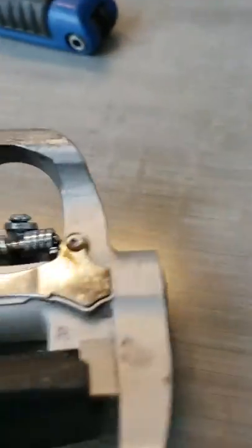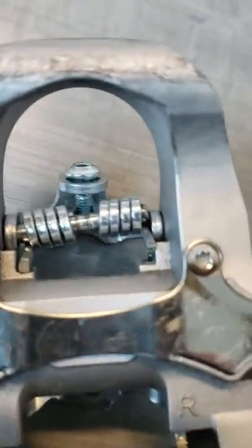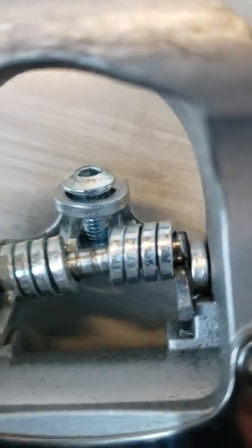What happens is you'll see that bolt comes loose, the pin comes loose and disengages. Generally you can loosen this — take your Allen wrench and pull it off the bike.